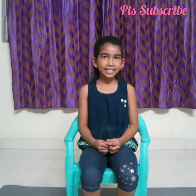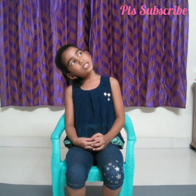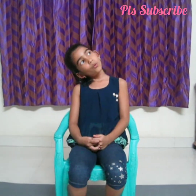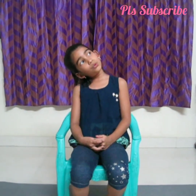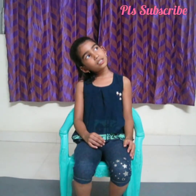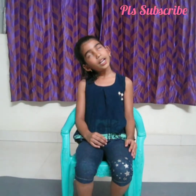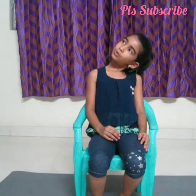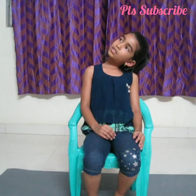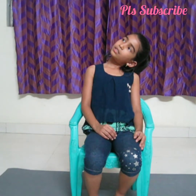Let's do the next exercise. Keep your neck crossed and look to the other side and stretch here. This is for 10 counts. 1, 2, 3, 4, 5, 6, 7, 8, 9, 10. Another side: 1, 2, 3, 4, 5, 6, 7, 8, 9, 10.